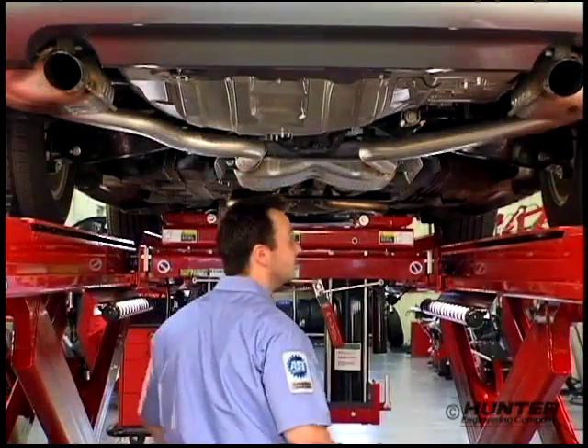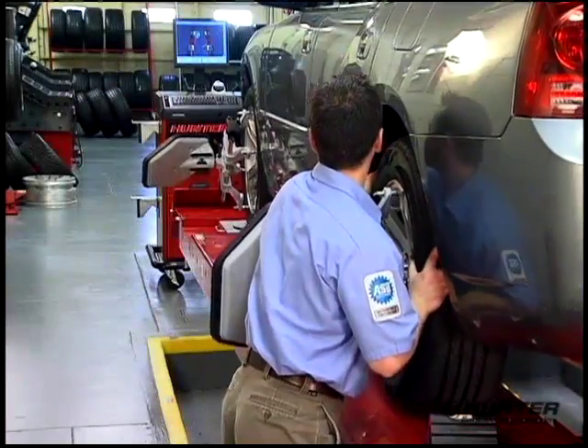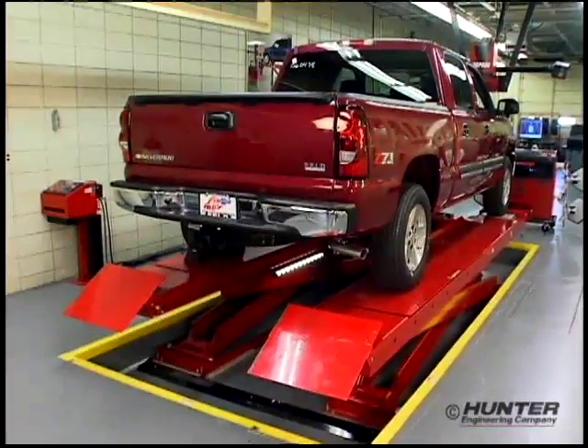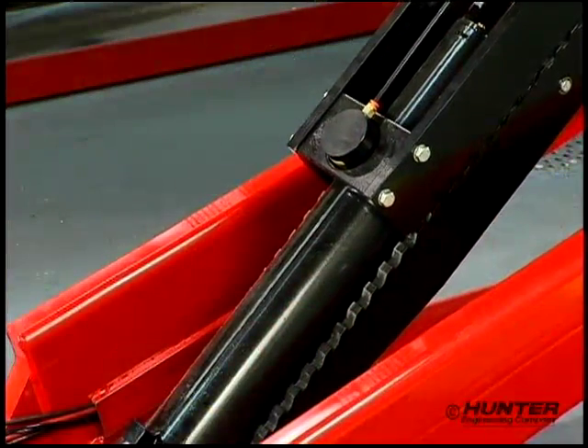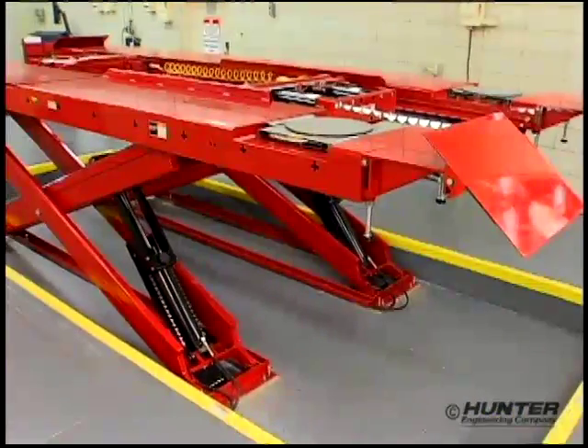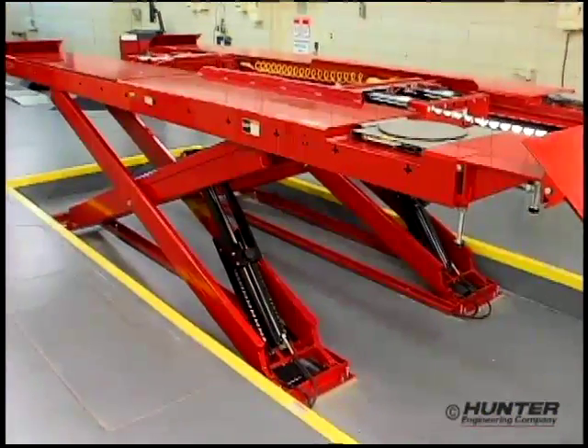From routine inspection to four-wheel alignment, Hunter's RX Series lift racks deliver multi-function service capabilities safely, efficiently, and with the rugged dependability you would expect of a Hunter rack.